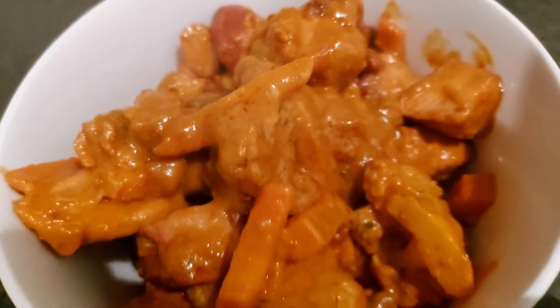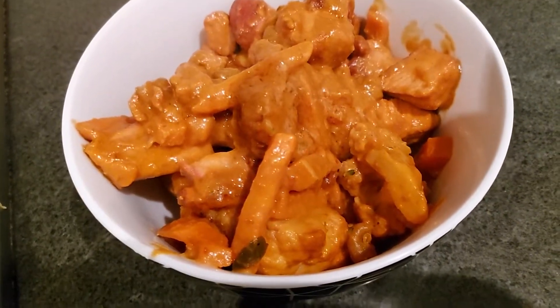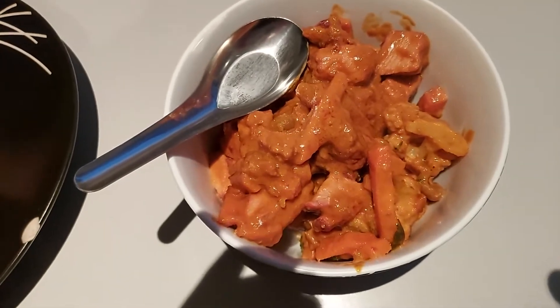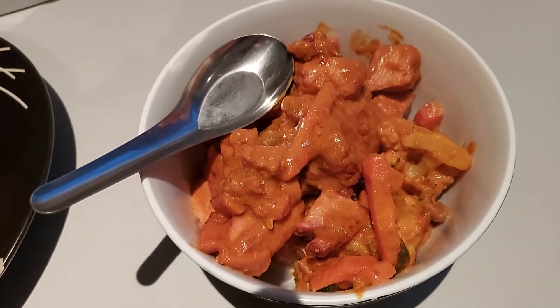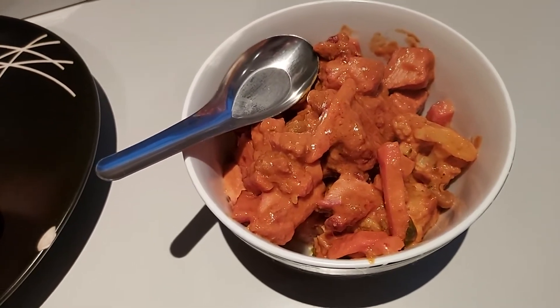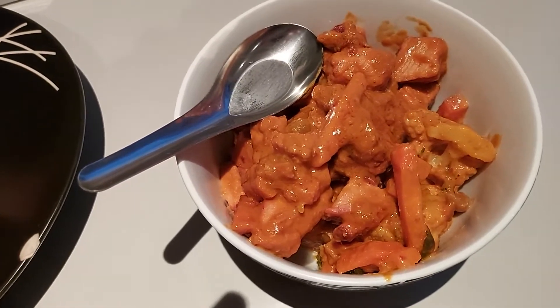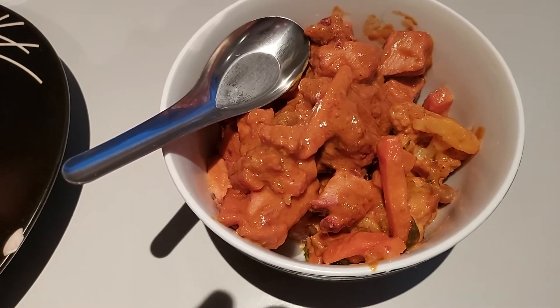Here we go folks — she's all in the bowl, she's ready to eat. Thank you everybody for tuning in today. As you know, I have an air fryer channel as well; I will no longer be putting air fryer cooking on this channel, you'll have to watch the other one and subscribe to it. Thank you very much, this has been your boy Death Row — we'll see you next time.